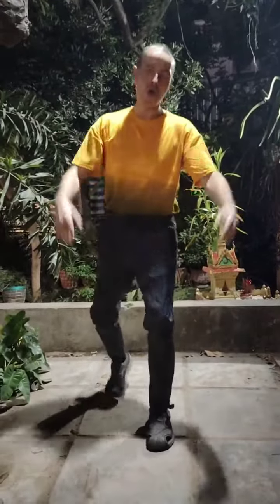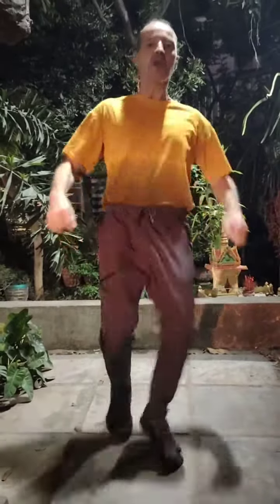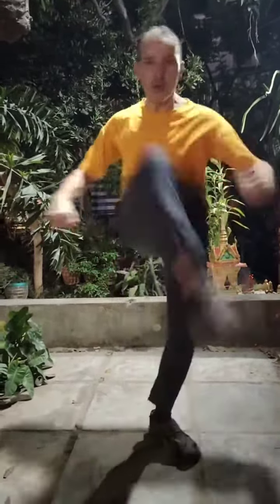Also, maybe some of you will be surprised — you can block with your legs. Like someone is trying to kick you. You can just use your leg to stop it. He's kicking, you stop. He's kicking, you stop.